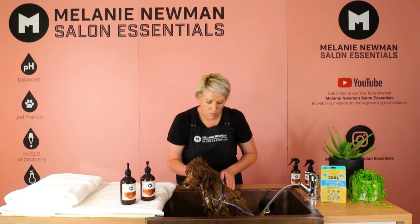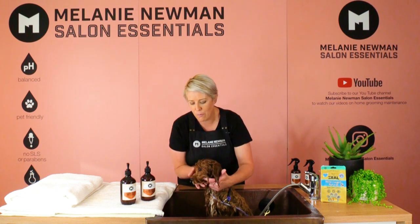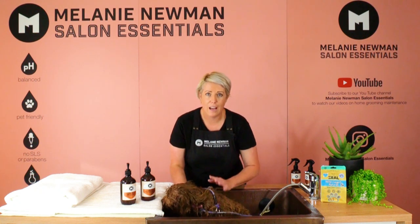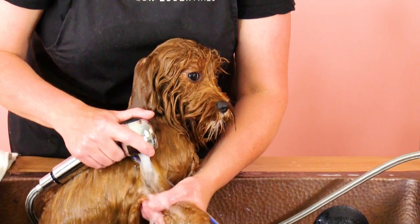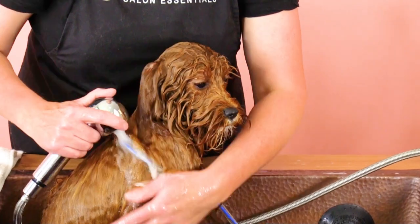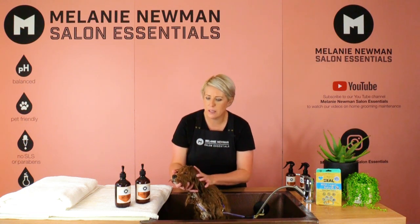Once we've finished giving him a massage with the conditioner on, we're going to rinse him again — starting with his head first, working through his body, and finishing at his feet. I like to rinse for a good three to five minutes, making sure we remove all the product so there's no residue left in the coat. When rinsing, it's so important to rinse right down to their little toes, removing all loose dirt and residue. The coat should feel squeaky clean when we're done rinsing.